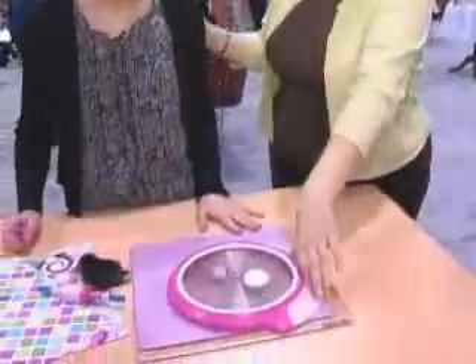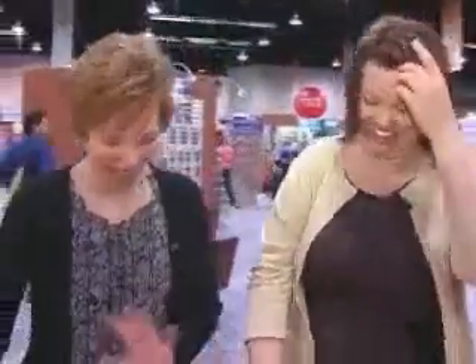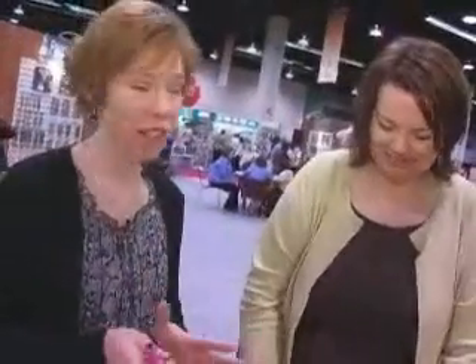I'm at EK Success. This is Joy and she's going to show me how to use one of the coolest tools at the show — this very, very cool circle cutter. Tell me why I need to get this. You totally need this, Tracy. It is the best tool for cutting circles. It will cut an infinite number of circles up to six inches large. It's super simple to use.